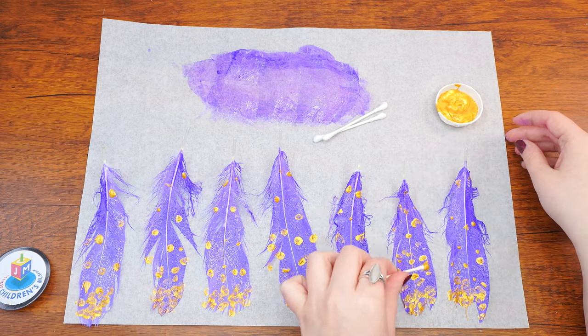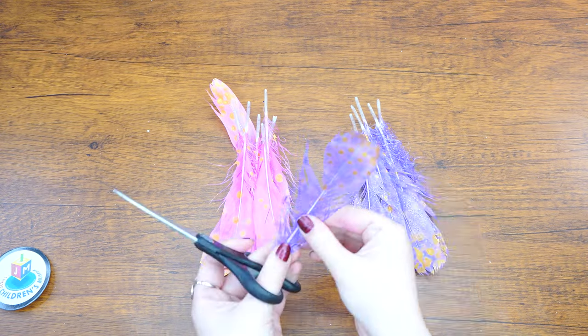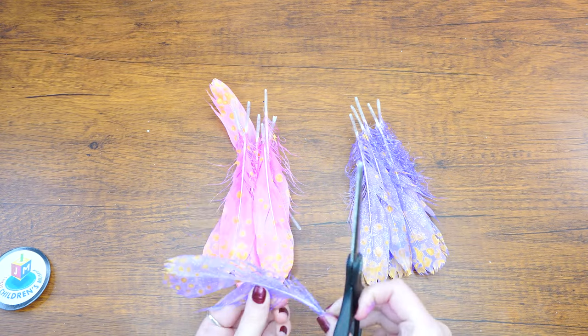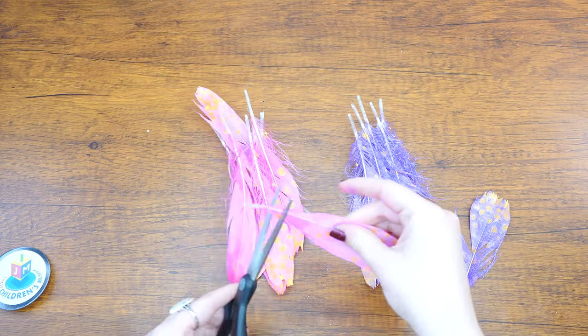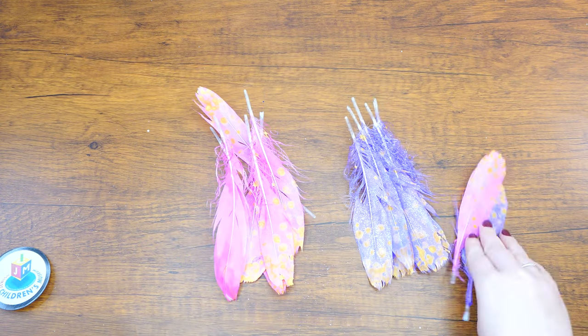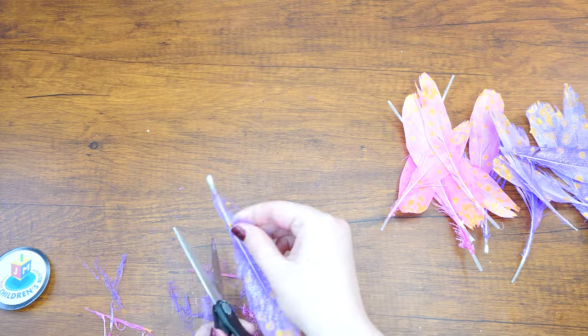Once the feathers are dry, cut off the fuzzy parts near the bottom of the quill. Think about what length you want the feathers to be and cut the fuzz from the place you plan to cut. Do you want the feathers to stick out from the mirror very much, in which case you would leave them as they are? Or do you prefer that they fan out a little less, in which case you would cut them shorter?